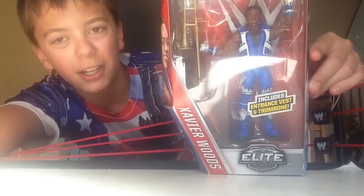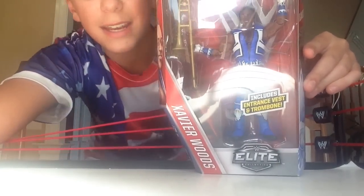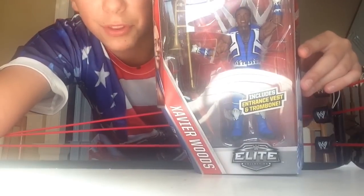What is going on guys, we're live back here. I do WWE and WWX figures, and today we have the Elite 42 — Xavier Woods comes with the trombone.